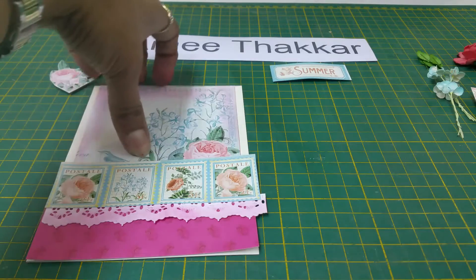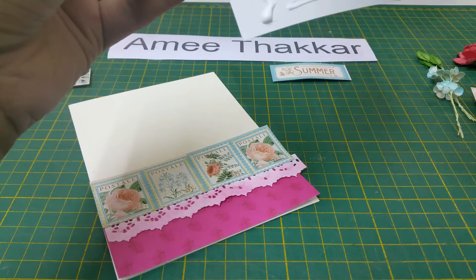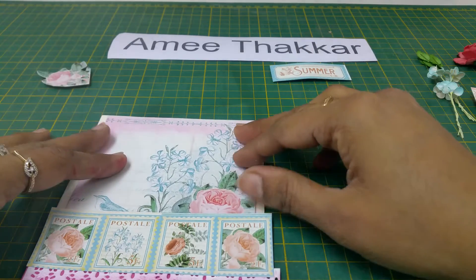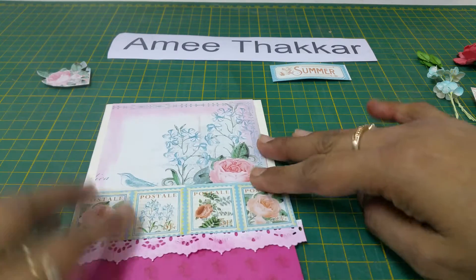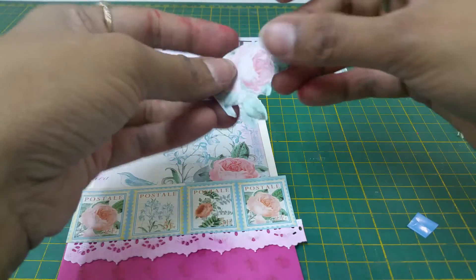Now this is a pocket, so you have to stick it right over here on this side, or maybe in the middle. Take Fevicol, apply it here again, and stick it right in the middle like this. Now there is a rose cutting given to you — you have to cut it like this and remove the tape.